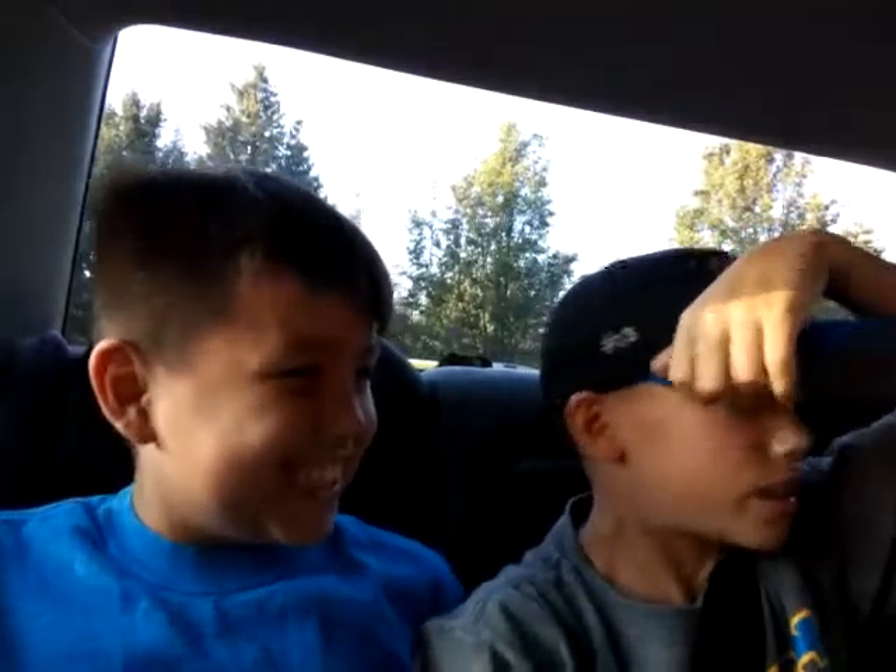What's up y'all, Chase here again, and right now we're gonna be doing a candy taste test with my best friend, his name is Cash. Sorry for the lighting, it's horrible — we're in a car right now. This video might not get published, but we might also do one at home just in case. On to the first candy!